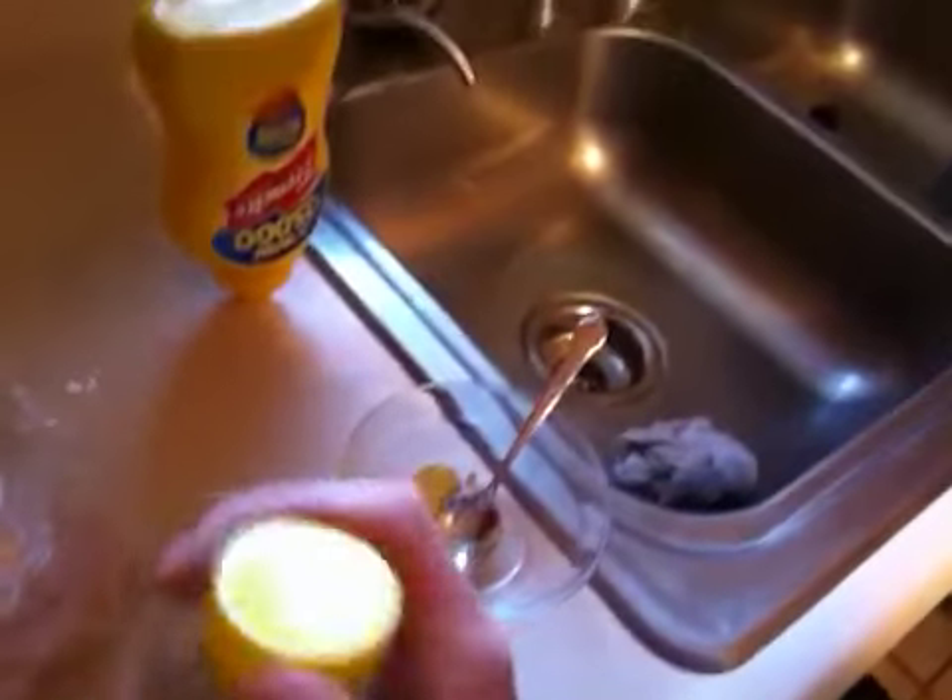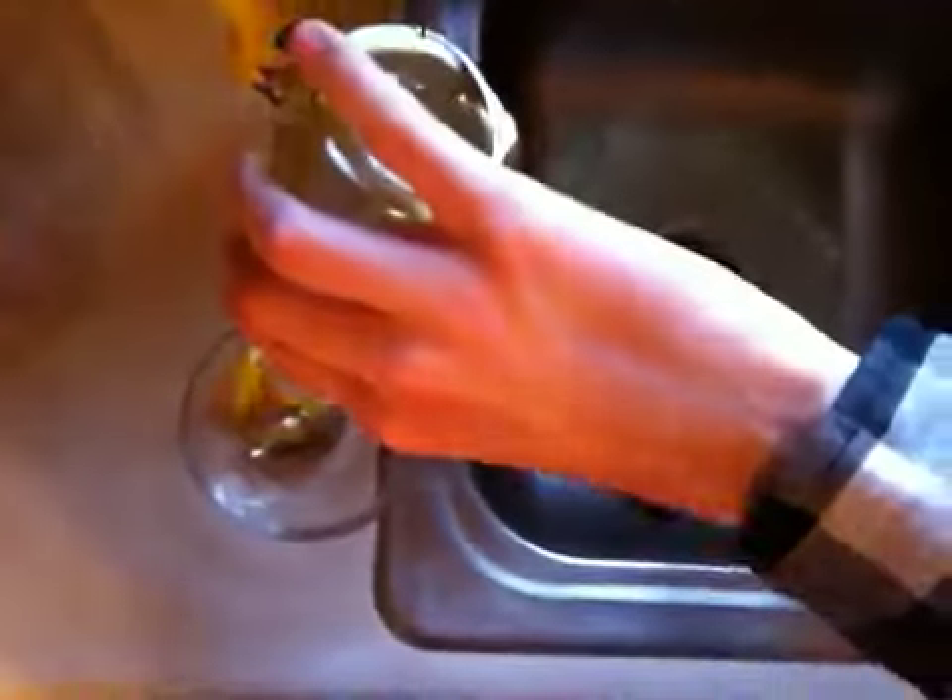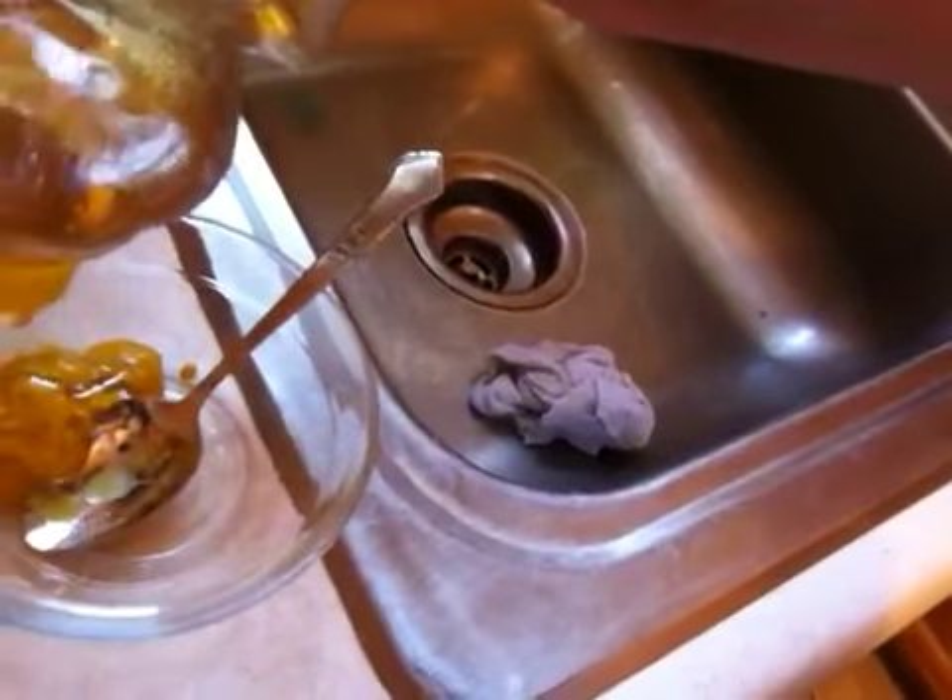One second. Pop this off. Wait, can you see that? Can you see it? I don't know, I'm going to try to get it so you can see what's going on. You probably can't. Maybe? There it is — you can see it now.